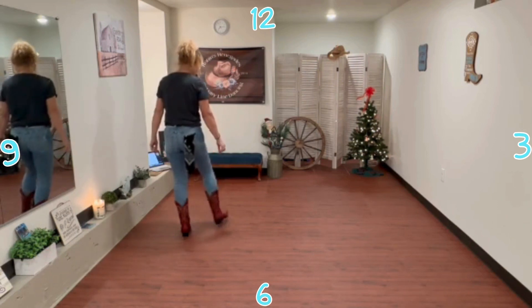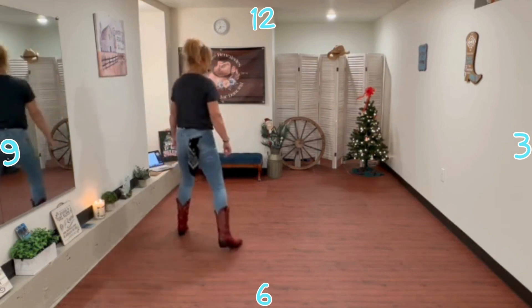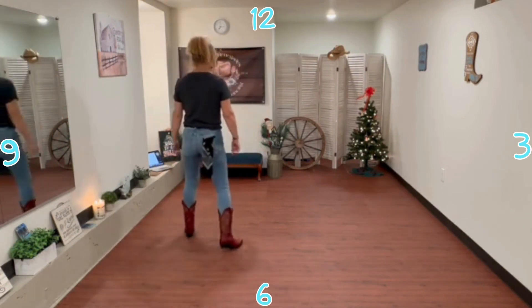All right, so it's step up, touch, step back to the center, touch, down to the bottom leg and out, touch.